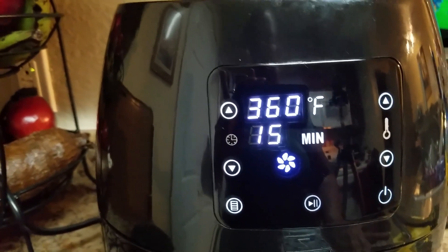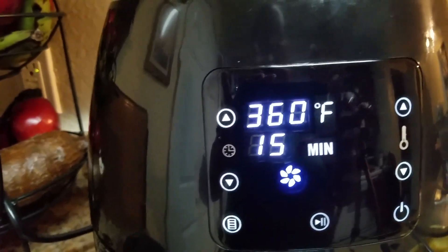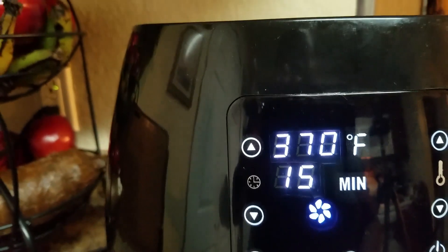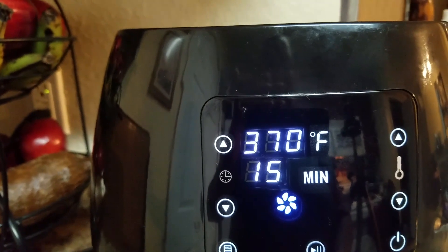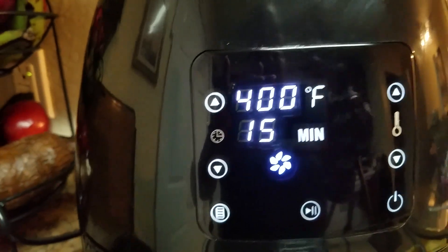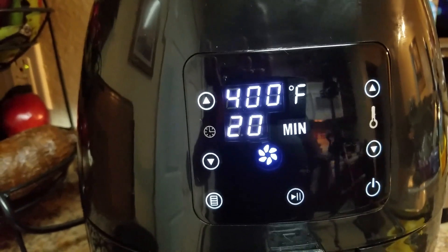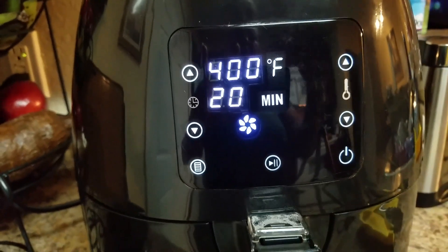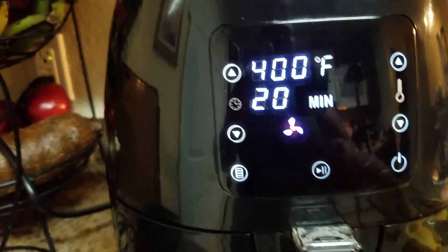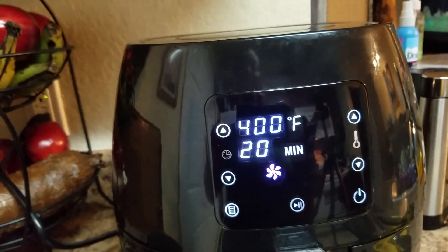The booklet recommends cooking chicken at 360°F for 20 to 25 minutes, but I recommend going a little higher. The first time I cooked it, I did 380°F for 20 minutes then increased to 400°F for 10 more minutes. This time I'm putting it at 400°F for 20 minutes. You can open it to check — it beeps three times when it's done. Press the middle button and you'll see it rotating. Wait the 20 minutes, then we'll see if it needs more time depending on how you like your wings.